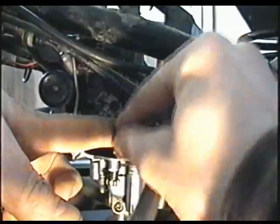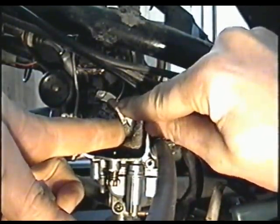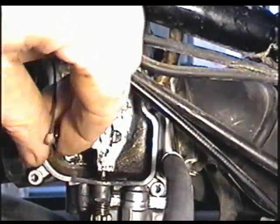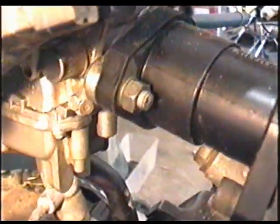Next we're going to detach the throttle cable. Bring the lever up, bring the cable through the gap here, and just pull it out. Grab this little adapter here so that you don't lose it. You also have to remove this nut over here.